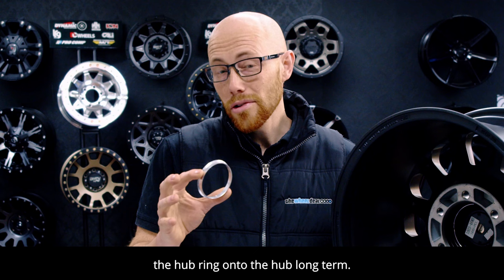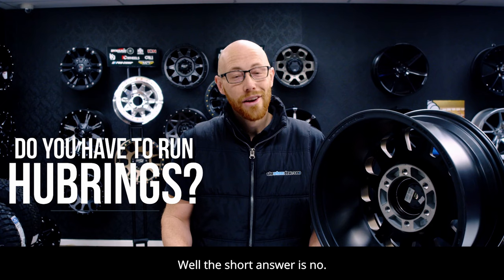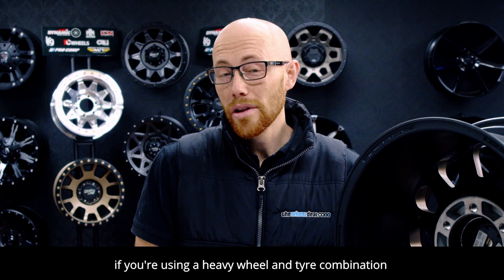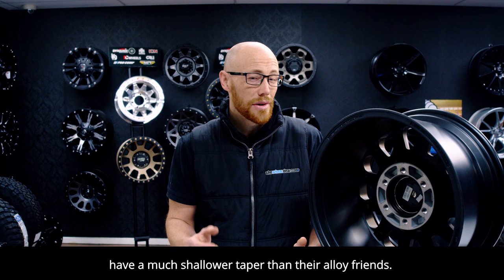So do you have to run hub rings? Well, the short answer is no. But we do recommend them, particularly if you're using a heavy wheel and tire combination, or if you're running a steel wheel, because steel wheels have a much shallower taper than their alloy friends.